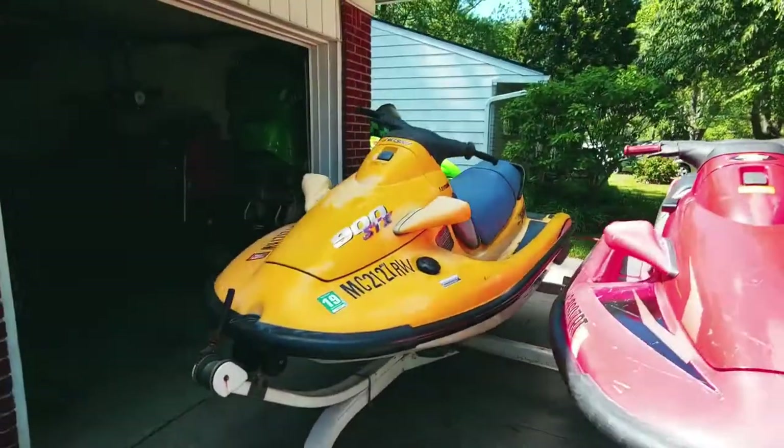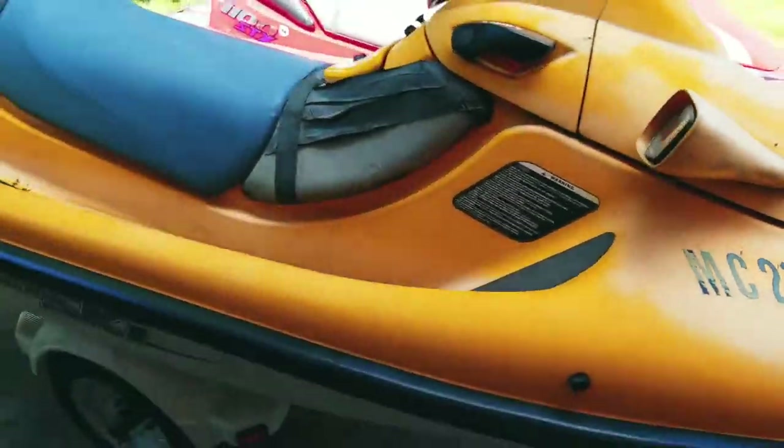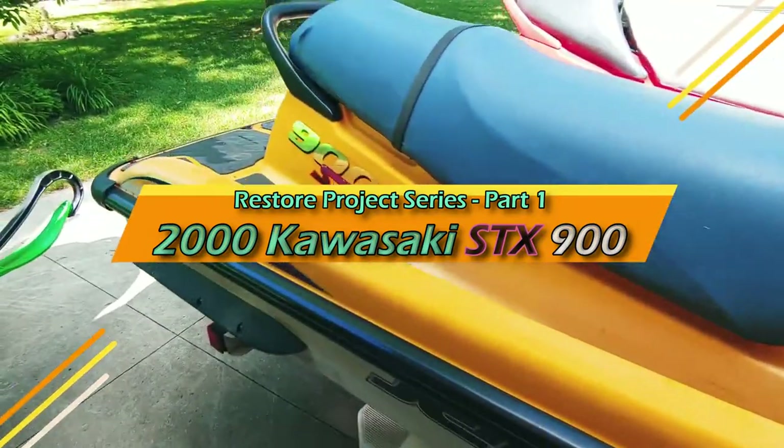Alright guys, welcome back. Look what I picked up — it's a 2000 Kawasaki STX-900.